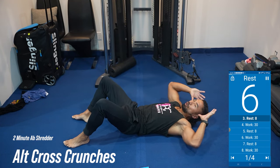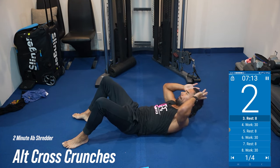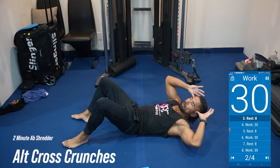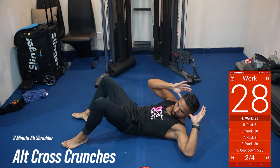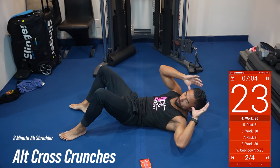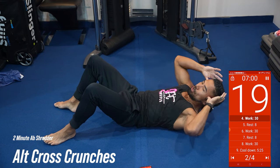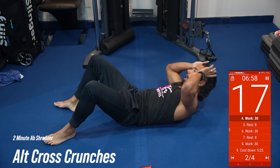All right, lay on your back. We're going to do a cross crunch. So we're going to crunch up and crunch up towards the opposite knee — left elbow to the right knee. Here we go. Right elbow, left knee. Again, working on those obliques, squeezing the abs nice and tight, trying to go up as far as you can.